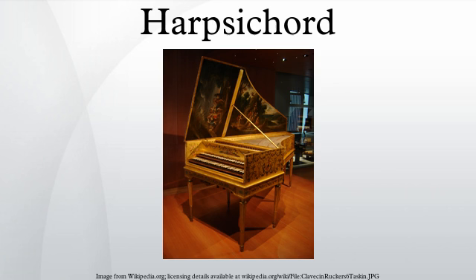A harpsichord is a musical instrument played by means of a keyboard. It produces sound by plucking a string when a key is pressed. Harpsichord designates the whole family of similar plucked keyboard instruments, including the smaller virginals, muselar, and spinet.